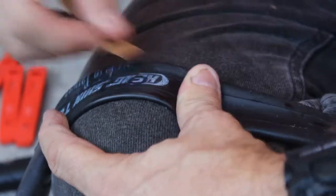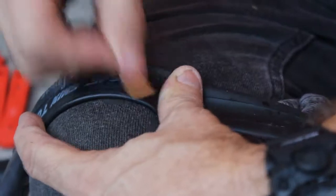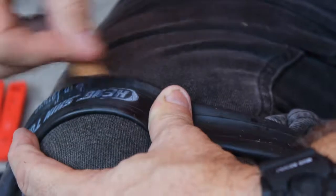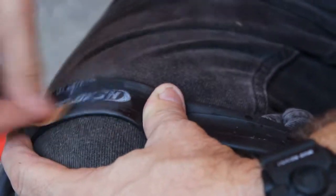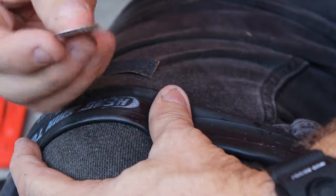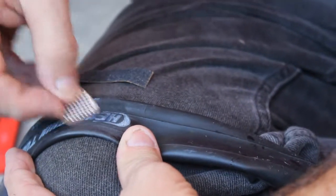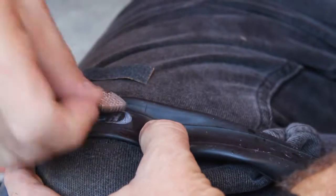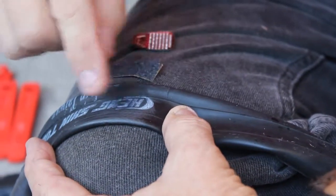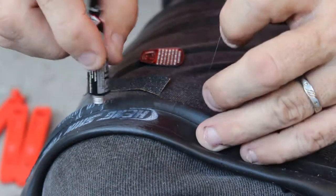Sand the whole area, even beyond where the patch will go, cleaning that oily surface off the rubber so it's raw rubber. The patch kit comes with sandpaper — it can be a bit rough, so be really careful. Once it's all cleaned up, you're ready for the glue.